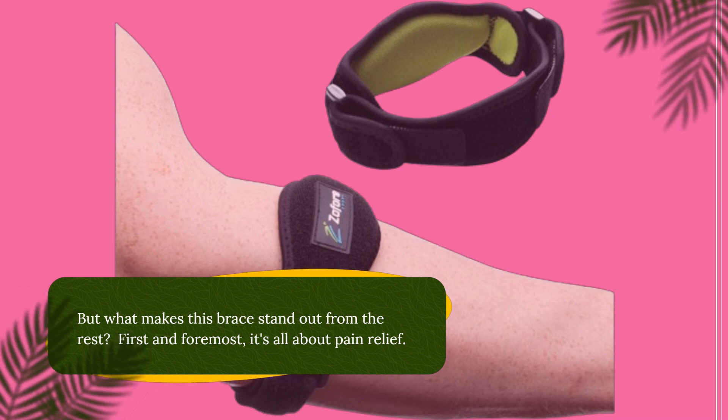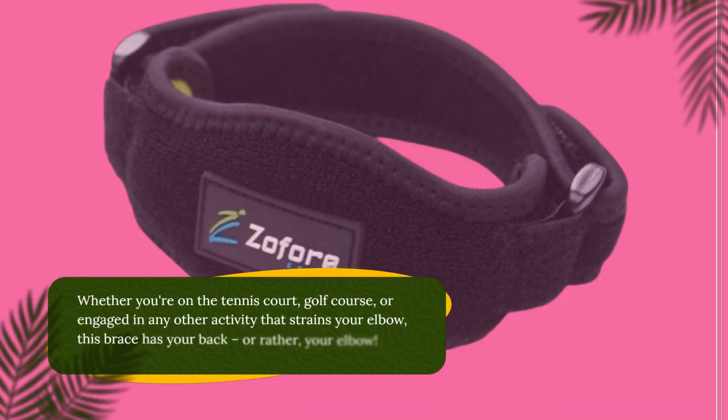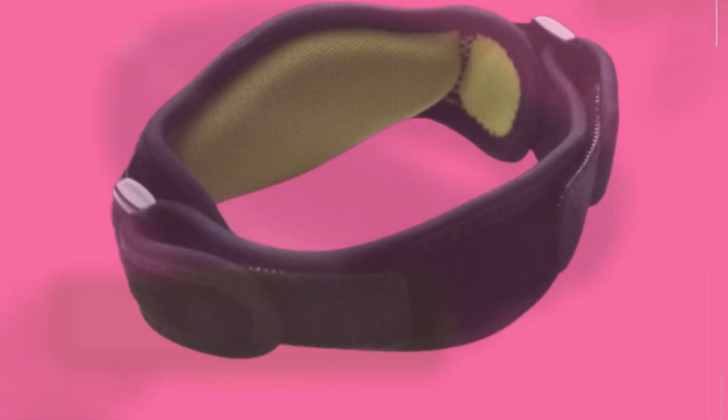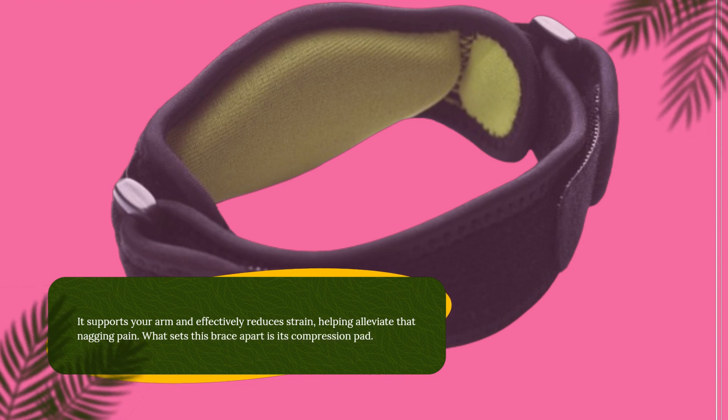First and foremost, it's all about pain relief. Whether you're on the tennis court, golf course, or engaged in any other activity that strains your elbow, this brace has your back — or rather, your elbow. It supports your arm and effectively reduces strain, helping alleviate that nagging pain.